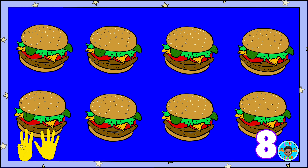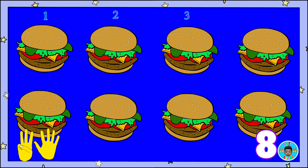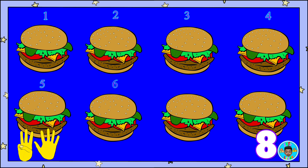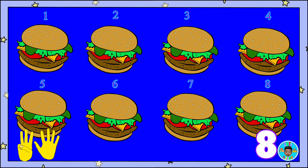Eight slices of pizza! Count along! One, two, three, four, five, six, seven, eight! Cheeseburgers!